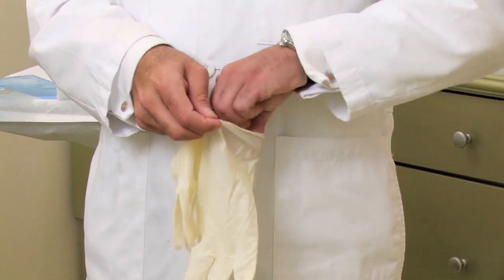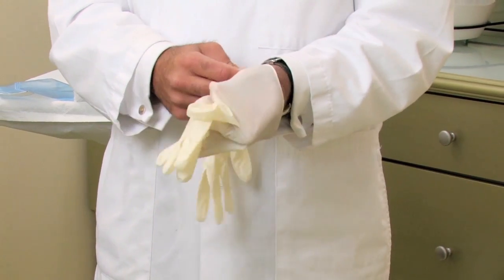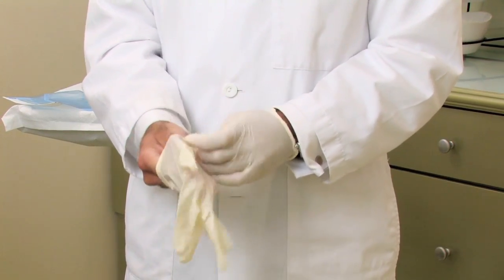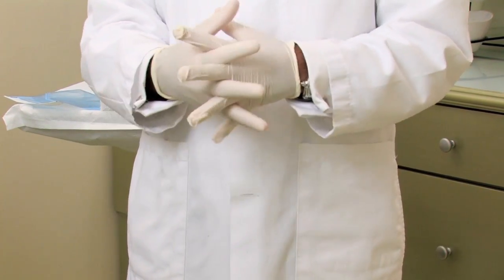Step two is putting on gloves. You want to keep a sterile technique, and by putting on gloves you ensure that bacteria from your hands don't infect the area that you're going to treat.